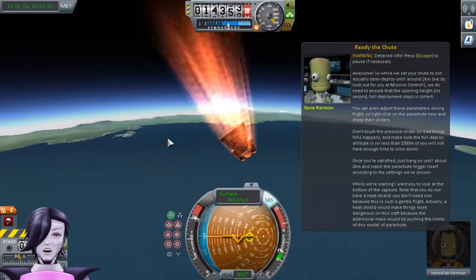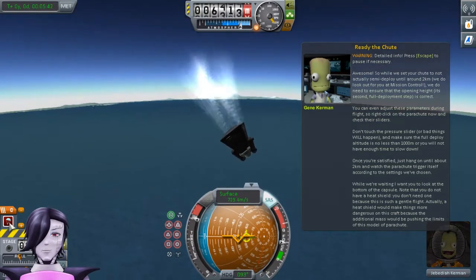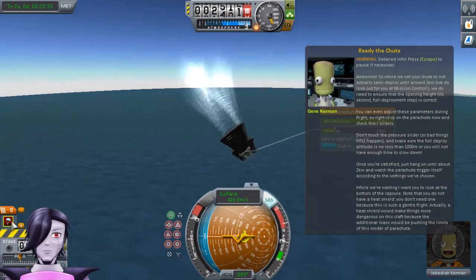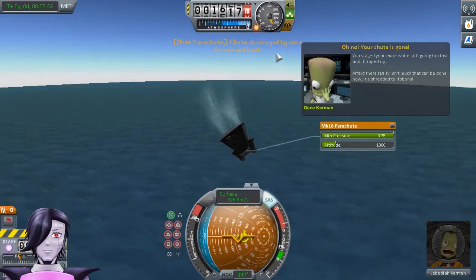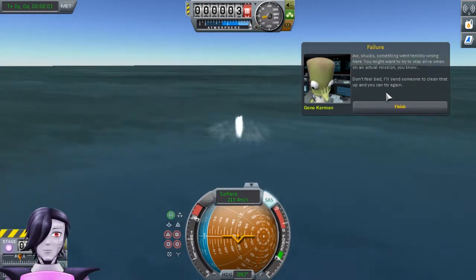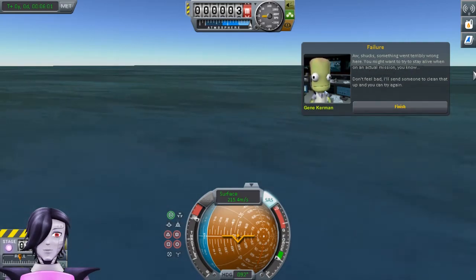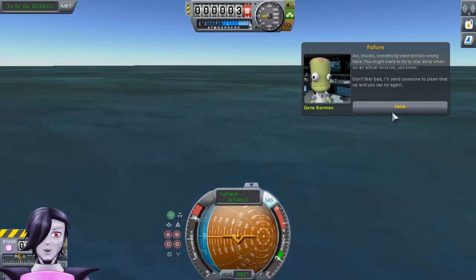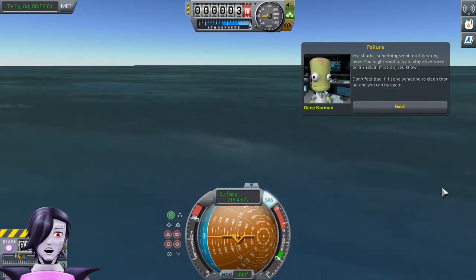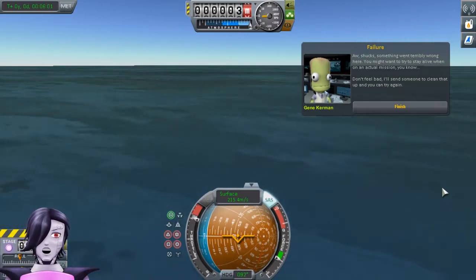Coming in for the landing, darlings! Right-click on the parachute and make sure it's set to 1000. Something went terribly wrong — both parachutes ripped off. I want to try to stay alive on an actual mission, you know. I'll send someone to clean up and you can try again. Well, I think otherwise we mostly did a fantastic job. We're going to go ahead and leave it here, and we'll come back for some more training on how to actually fly these things and hopefully not kill so many Kerbals.